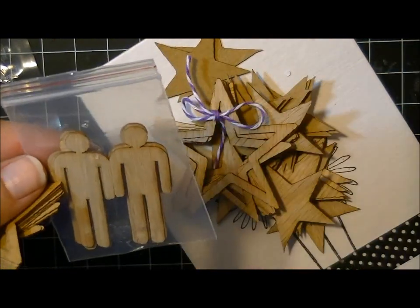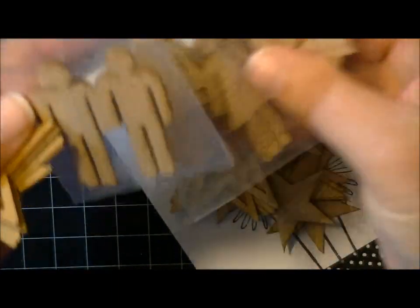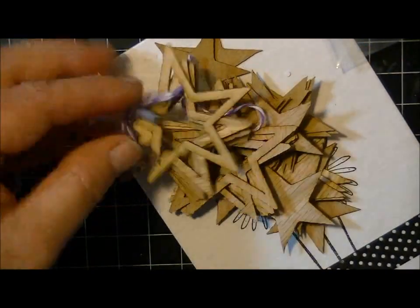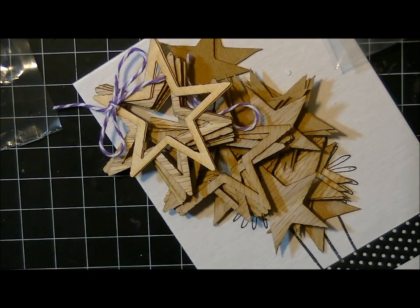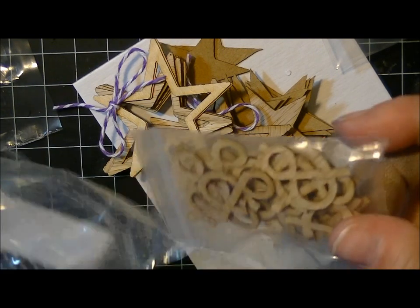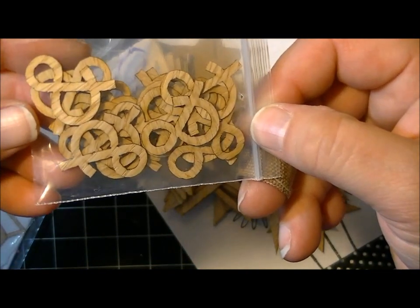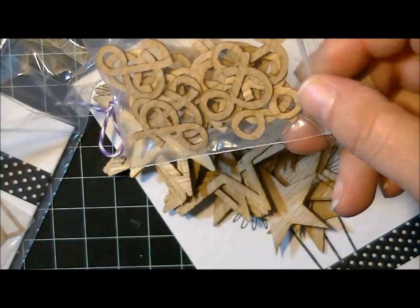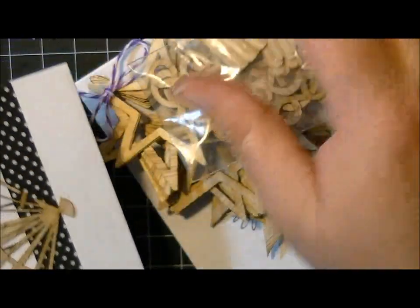Oh, here's some more potty people — these are the women and these are the men. And then there's another package of men. So there's the stars, and then I also got these little ampersands. How cute is that? They're like the size of my finger. I've been playing with Mr. Huey's and Lindy's for a couple days and I can't get the color off my thumb.